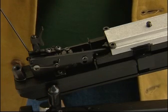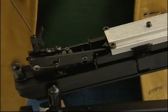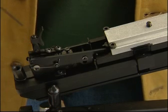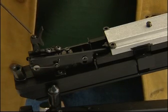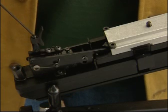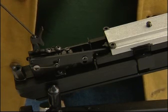The trigger blade can be moved forward and backwards along this bar by means of a screw on this side. The blade of the trigger can also be angled to the right or to the left by means of this screw, which needs to be slackened and then retightened.